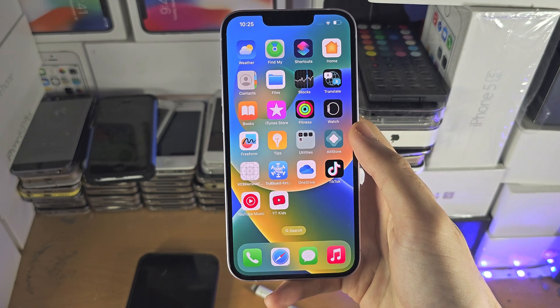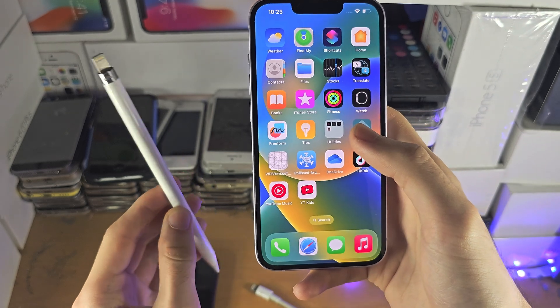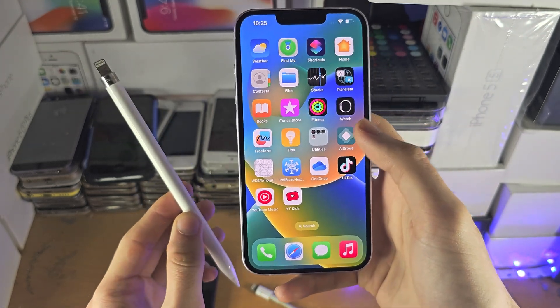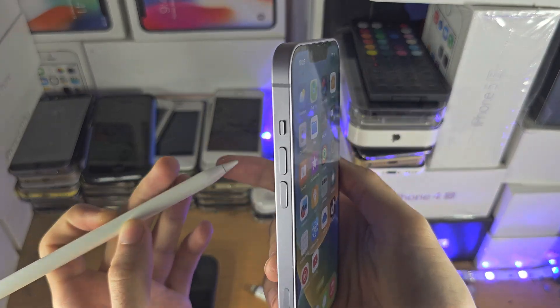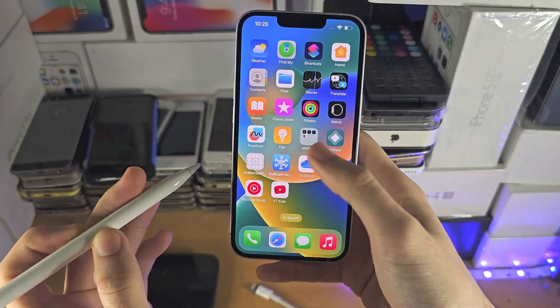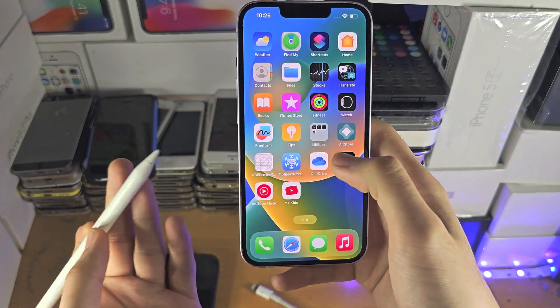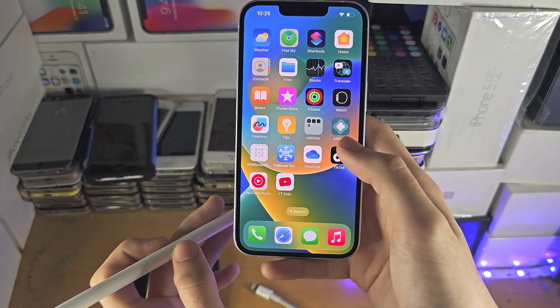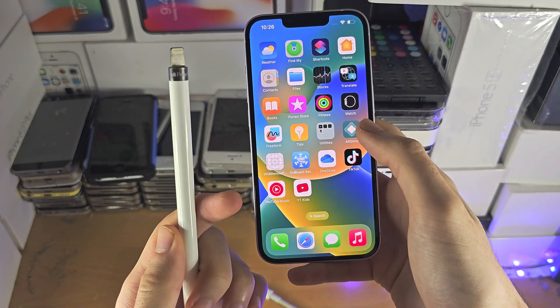So if you actually want to use a stylus with your iPhone, instead of Apple's Apple Pencil you would need to use a capacitive stylus — it has a ball at the bottom that emulates your finger, acting like a touchscreen input. It will get the job done, but it's nowhere near as precise as Apple's hardware.